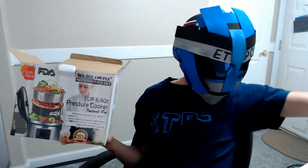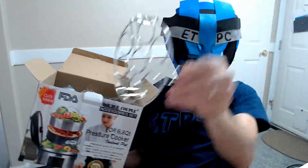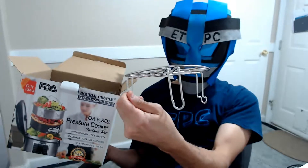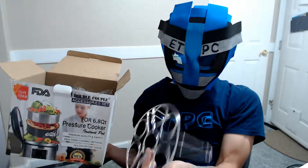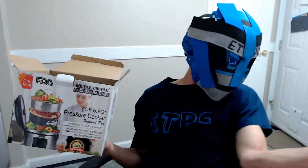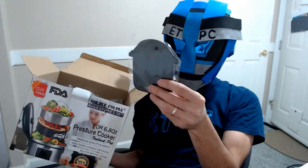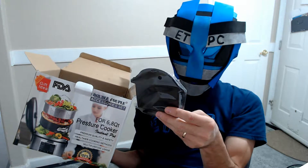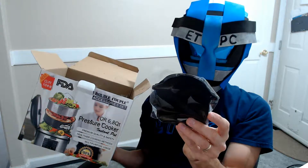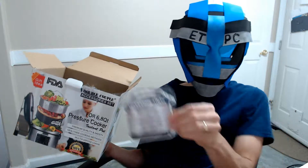I'm not even sure what this one is for — I will be doing a product demonstration pretty soon. Alright, so it's the cook times magnetic cheat sheet. That's pretty cool. It has beef 35 to 40 minutes, pork 15 to 20, crab... so that's a little magnetic cheat sheet.